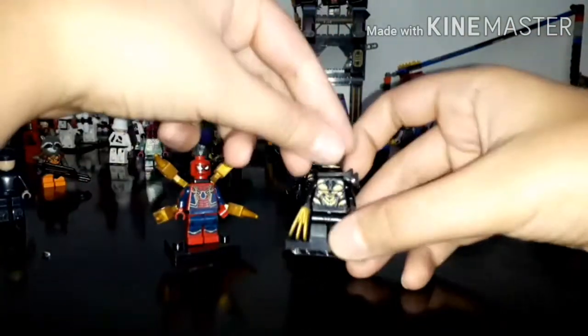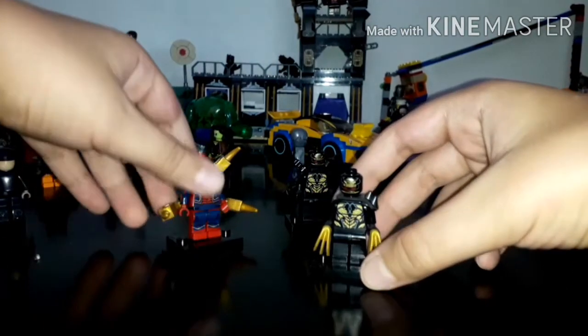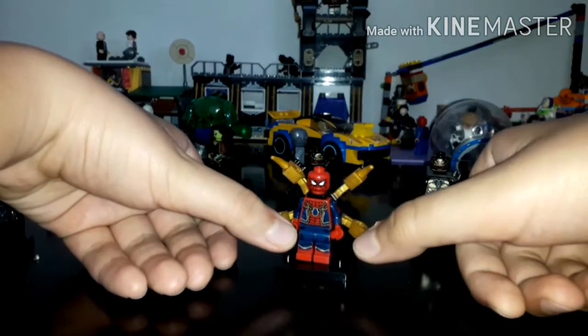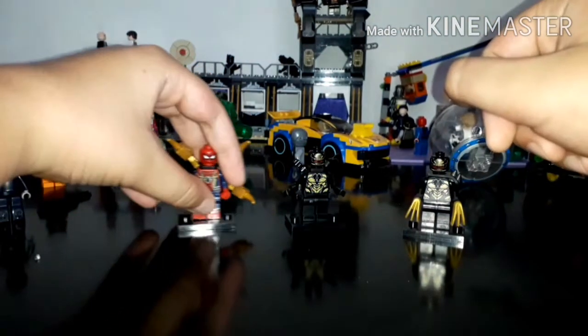So first, the minifigures that you need. There is this Iron Man right here from the Avengers Endgame Hulkbuster set, and you need Spider-Man, the Iron Spider, from the Avengers Infinity War set — I forgot the name of the set but I'll tell you guys later in the video.